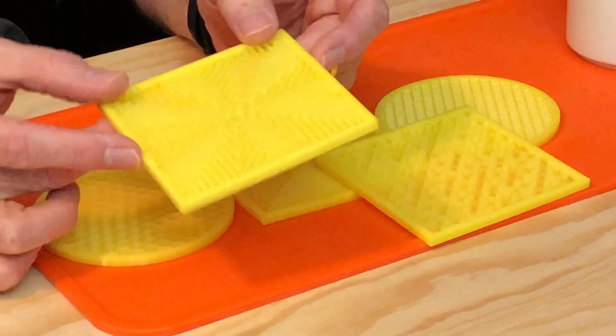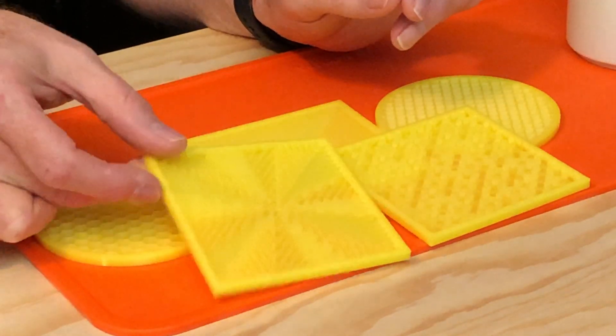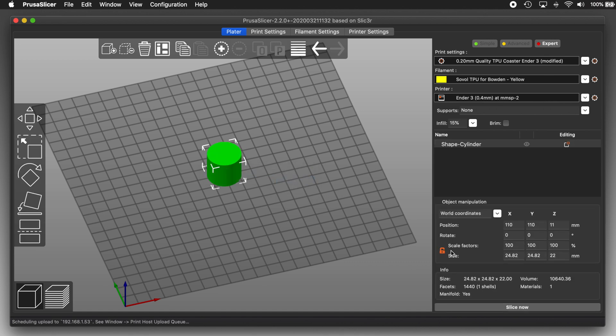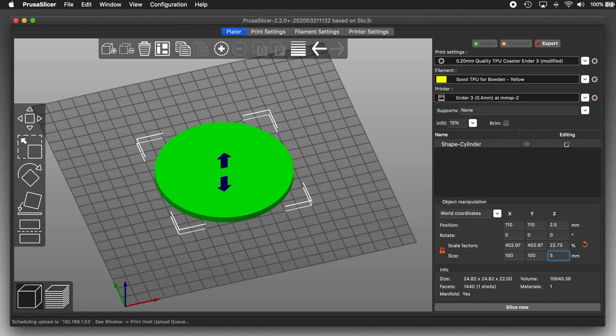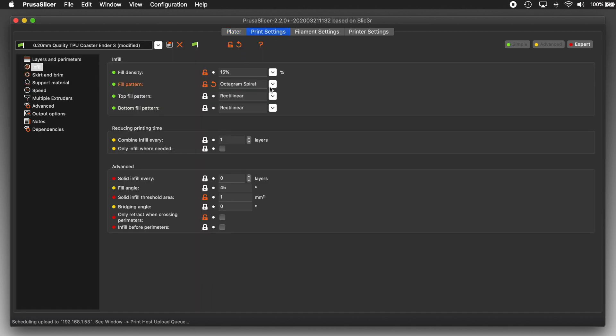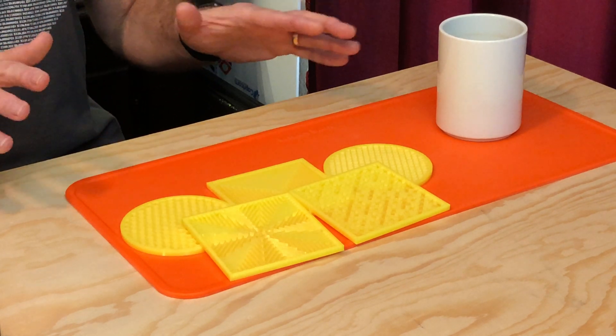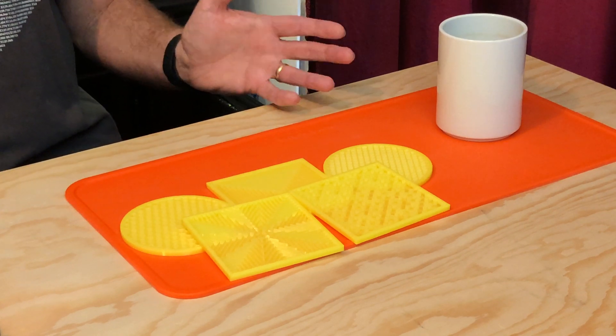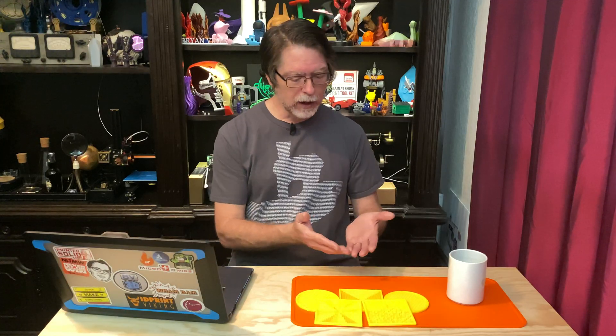Wow, these are all super cool, and remember you can make circular ones too. On a blank plater, add a cylinder instead of a box and set its X and Y size to 100 millimeters, and its Z size to 5 millimeters, and then experiment with different infill patterns and percentages. So that's how you can make some really beautiful coaster designs without having to use any 3D modeling software. This was all done 100% in the 100% free Prusa Slicer. It's awesome. It's free. It works just fine with non-Prusa printers.